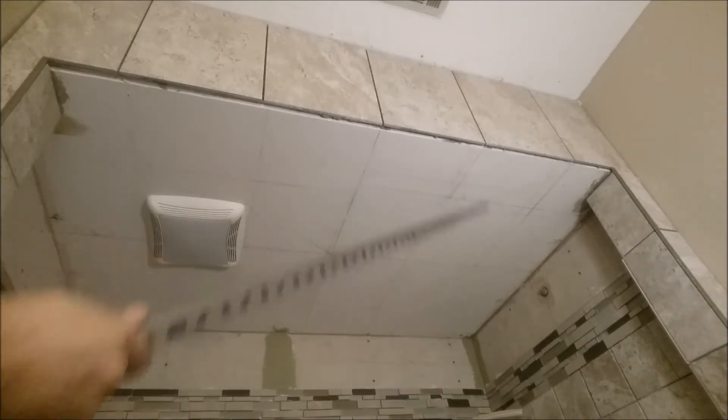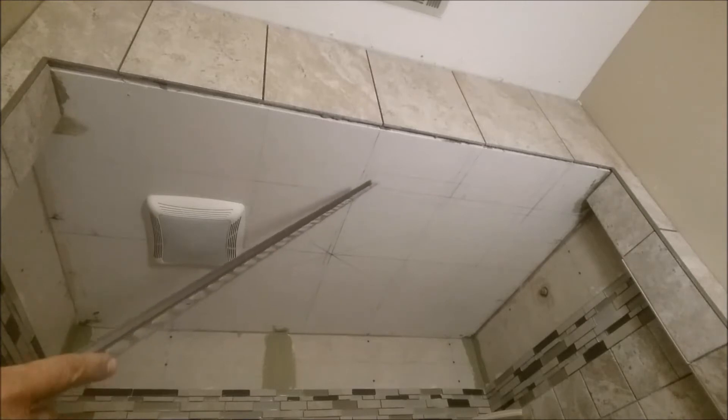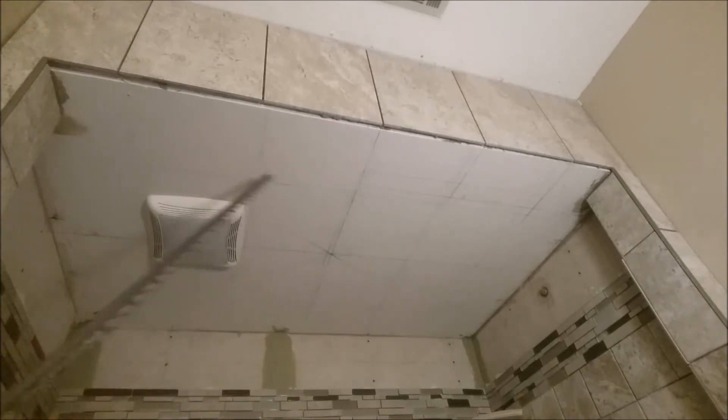I want to talk about how I installed this piece of fiberglass sheetrock. When you want to tile the ceiling and install it, you have to make sure the distance between the joists is one foot, not two feet — that is very important. Even if you install RD Backer on a ceiling and want to tile it, make sure the distance between the joists is one foot.